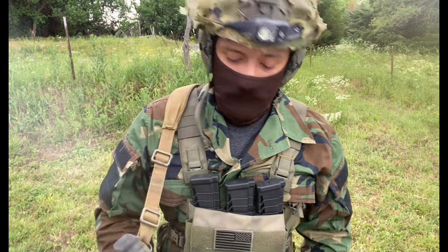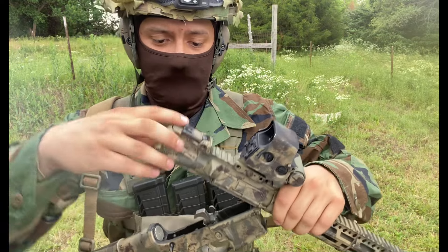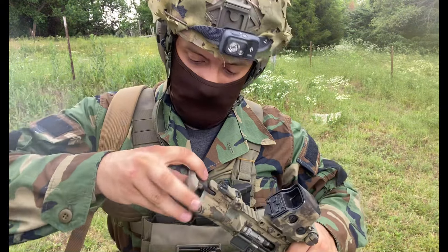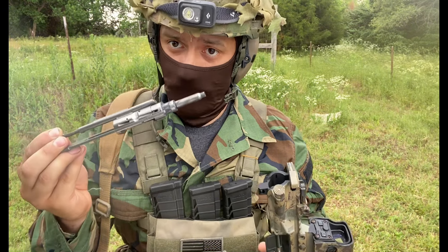Literally, the only thing you have to do is pop open or separate your receivers, pull your charging handle back and remove your old bolt, and throw this thing in there.